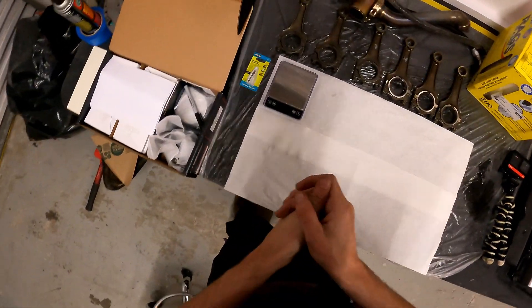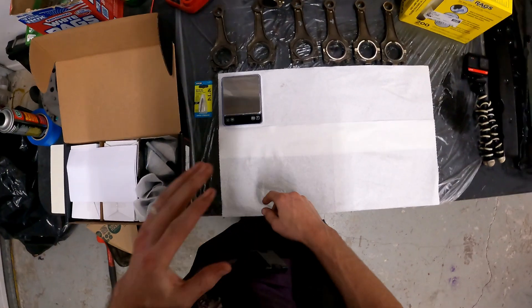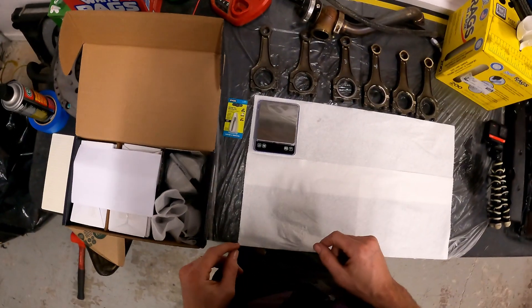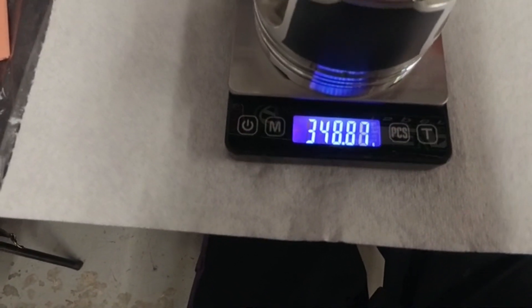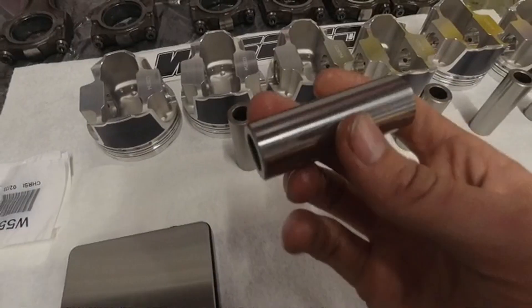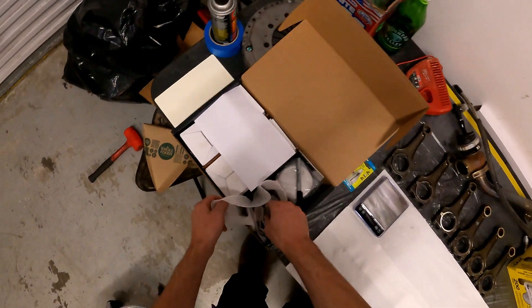It's time to scale these. What we're going to do is break out the scale and measure every one of the ring packs, make sure they're all within spec of each other. If that's the case, we'll set them aside, then measure all of our pistons, write them down, measure all of our wrist pins, and match the heaviest wrist pin to the lightest piston. Then we'll figure out how much we need to grind off these pistons.